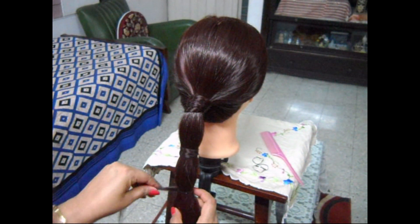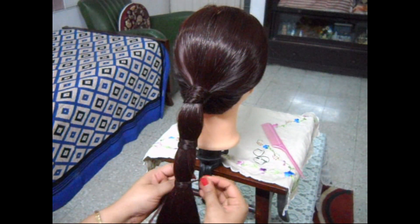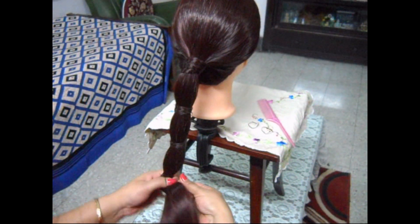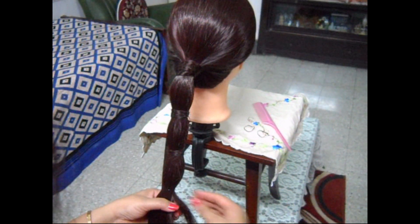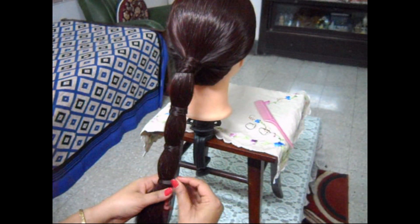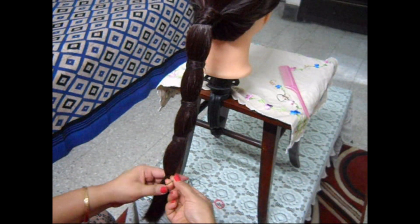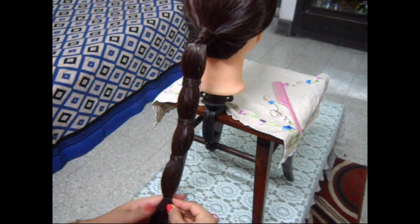Again cover the garter with some hair, just like this. Now make another step. Remember that you should maintain equal distance between each step. Again tie a garter and surround it with some hair, just like this. Again make another step. So here we have made five steps.